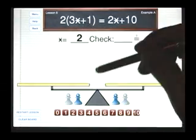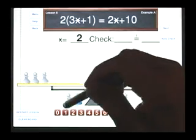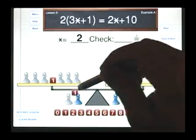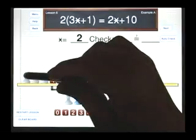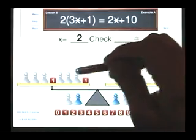I need three stars plus one — one, two, three star plus one. And this two tells me to double, so I need another three star plus one. On the right side, I need two star plus 10. Now, if star is two, I will have two, four, six, seven. This is seven, and this is seven.